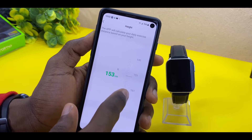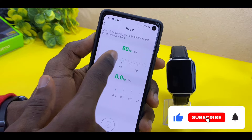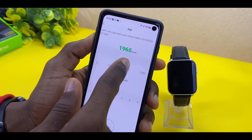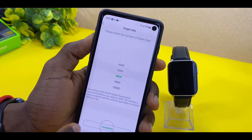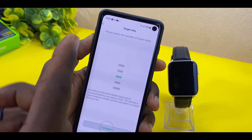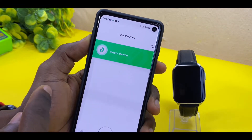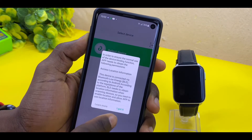I'll be using 176 for my height, then enter your weight and date of birth. Once you're done with all this, select your target step count — 8,000 steps is recommended. You can now search for your device — select the option, select Device, then select 'I got it.'